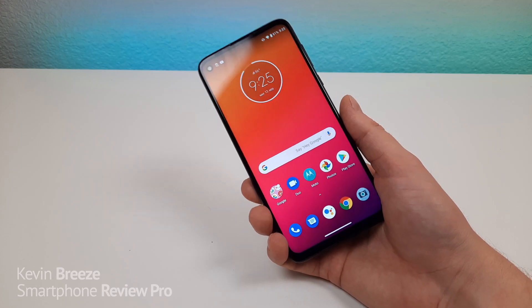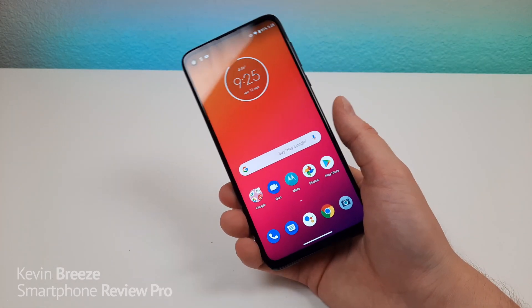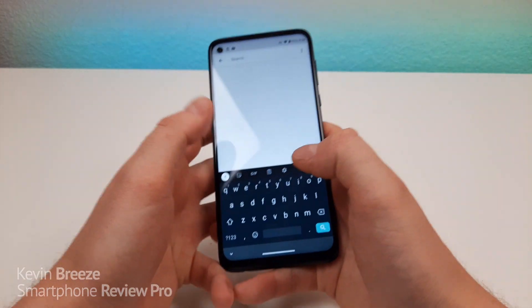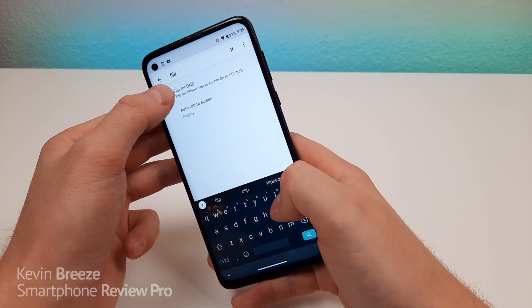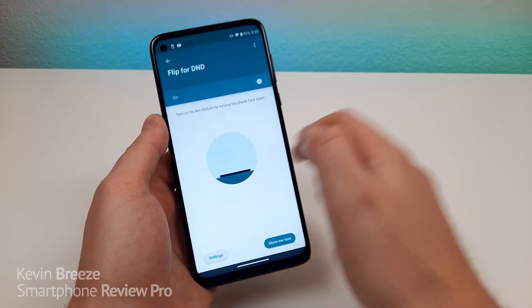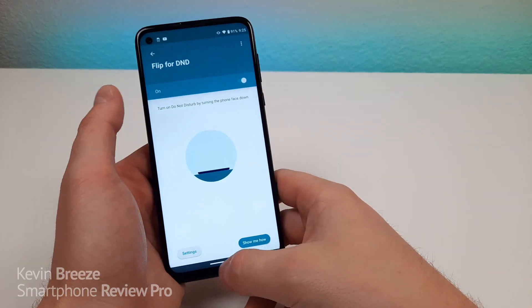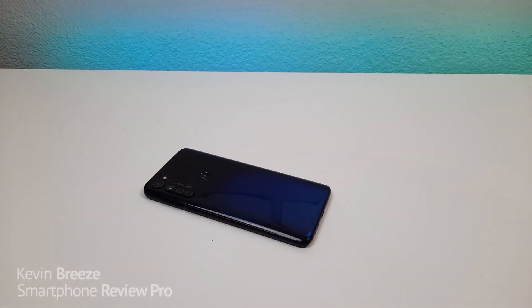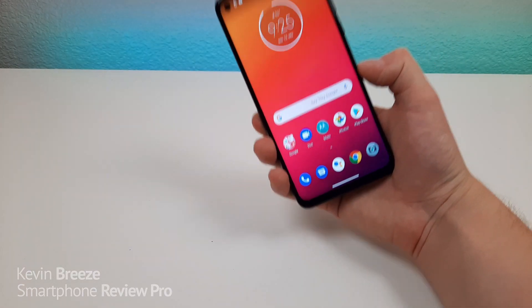The next feature I want to show you involves putting the phone face flat to put it in do not disturb mode so that it doesn't ring. So to do that, pull down the shade, go to the settings, go to search, type in flip, and you'll see flip for DND — flip for do not disturb. So make sure that's on. And then all you have to do is put the phone face flat and you'll feel it vibrate, and now it's on do not disturb. But then as soon as you pick up the phone, it takes it out of do not disturb.